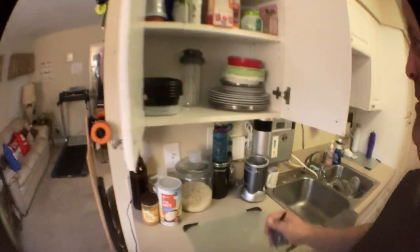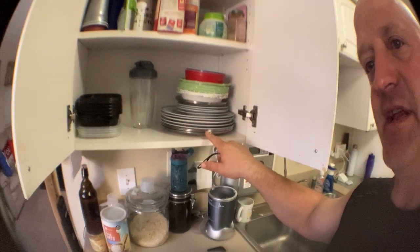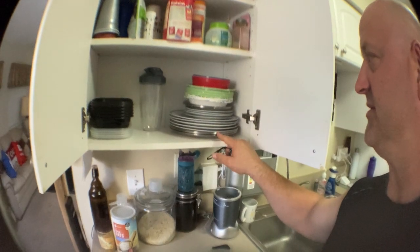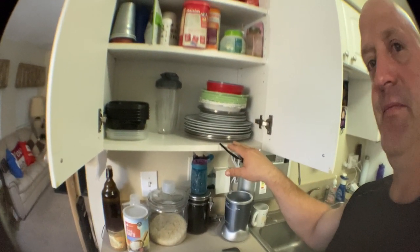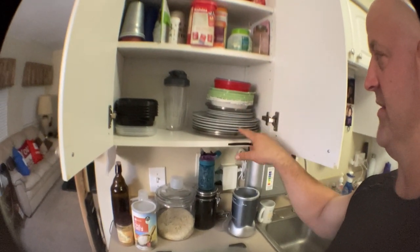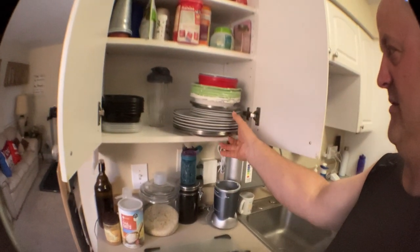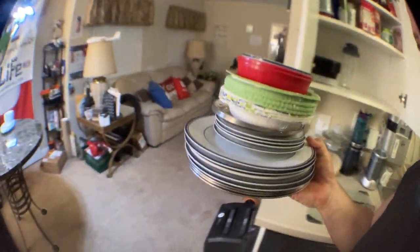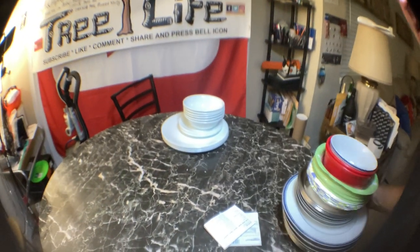I also got the stainless steel ones, which are really thin, but you can't put those in the microwave so you're very limited. Now I'll be able to take up a lot less space, and I can get rid of all this — take this to the shop — and I'll have a nice small set.